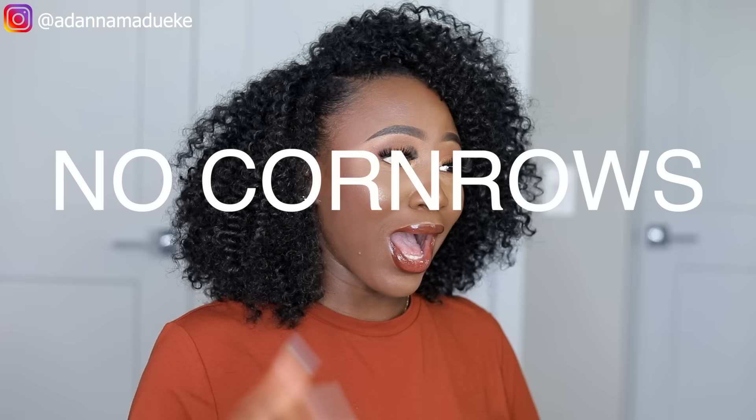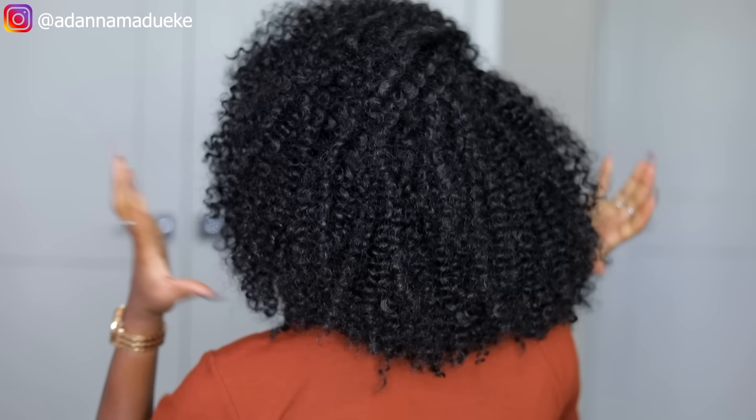Look at this hairstyle - easy crochet braids! The cornrows are not your ministry; this hairstyle will be your calling. Because guess what - this hairstyle has no cornrows, it's so easy, and there is no leave out. Absolutely no leave out at all. So if you want to see how we achieve this natural looking crochet braids from head to toe, then please keep on watching.